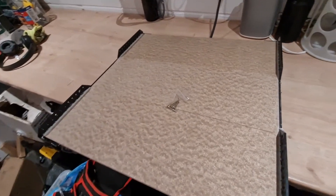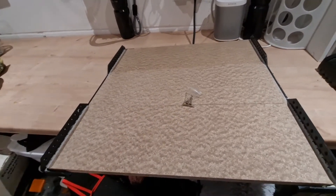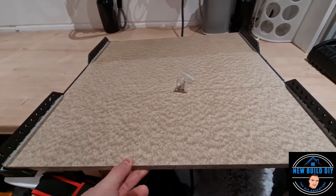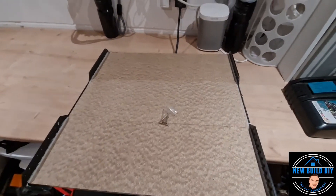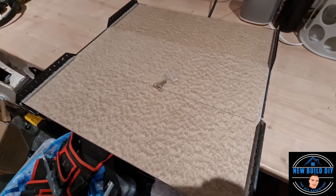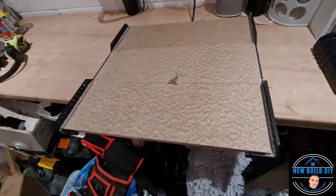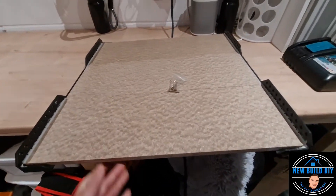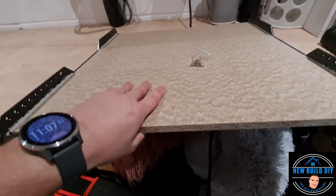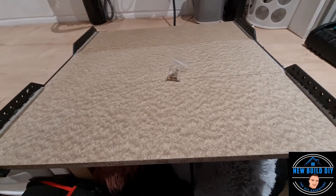Heyo guys, another day, another video — loft shelf installations. I know a couple of people were asking me about what my thoughts are on this piece of kit and is it worth the money. It's only 10 quid — I got it from Screwfix or Toolstation, I'll confirm that with a link in the description.